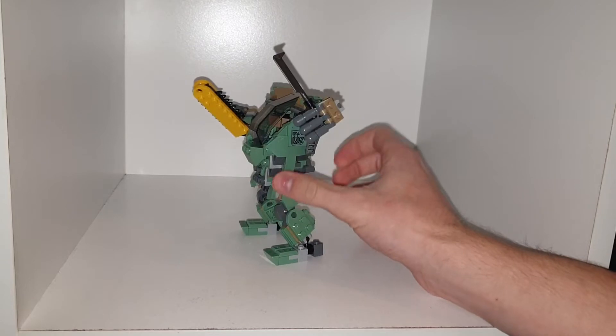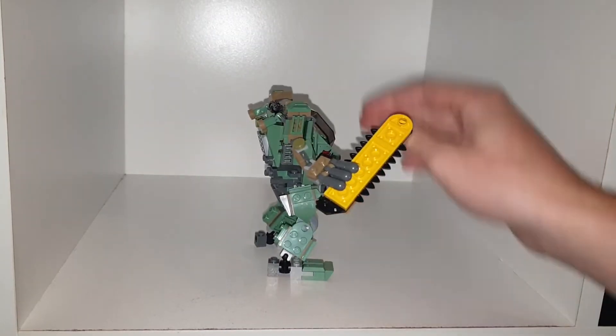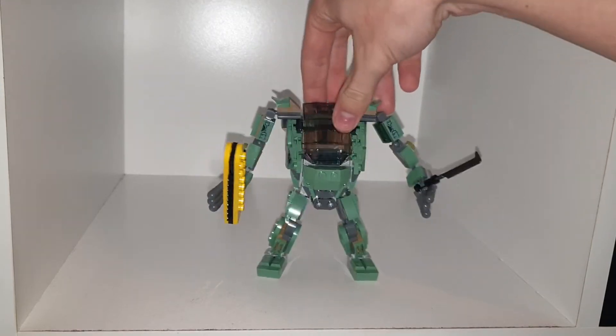That's it for the mech. There isn't much else to talk about - it is one of the more basic mechs, but it still looks pretty cool and it is one of the reasons why I wanted to get this Avatar set.